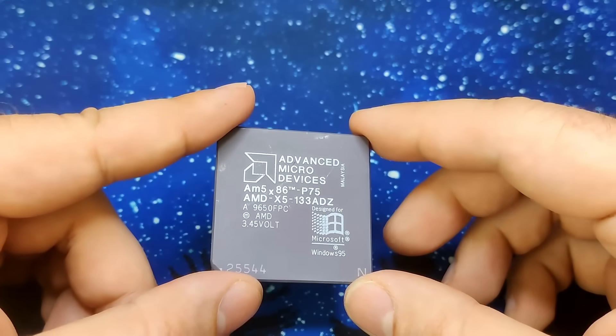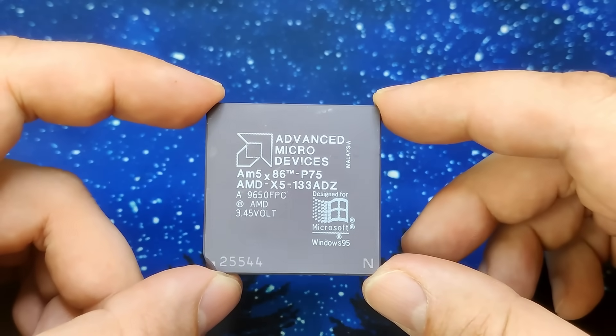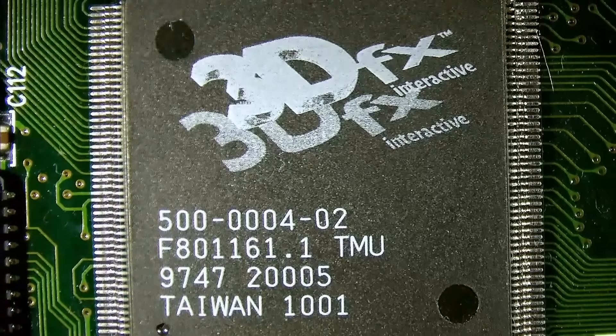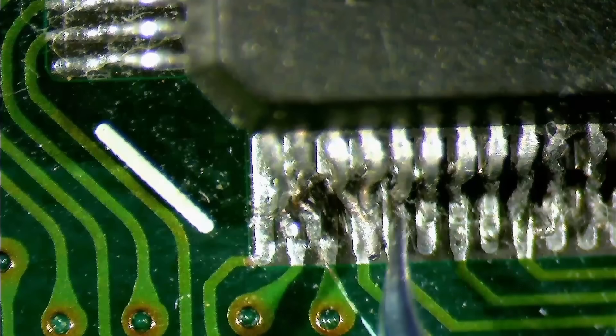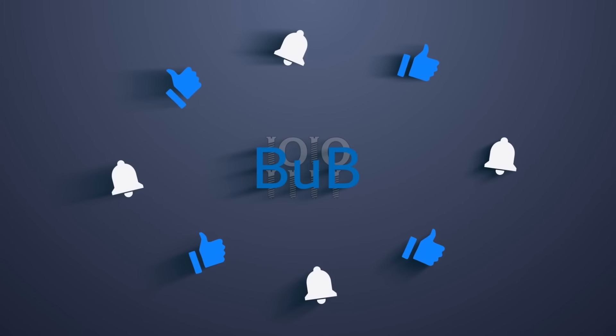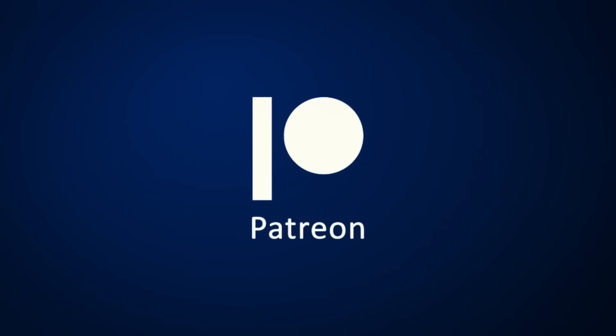And then we will see if the AMD CPU, which claims to have a Pentium rating of 75, is capable of delivering passable framerates throughout the game. And once we are done with this CPU, we will test all CPUs again with a 3DFX Voodoo card from Diamond Multimedia, which is also in need of some TLC. And this is all I have for you today. Don't forget to like the video and subscribe to my channel if you haven't already done so. Thanks for watching, and I will see you in the next video!